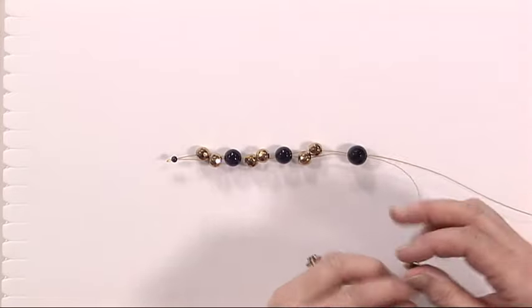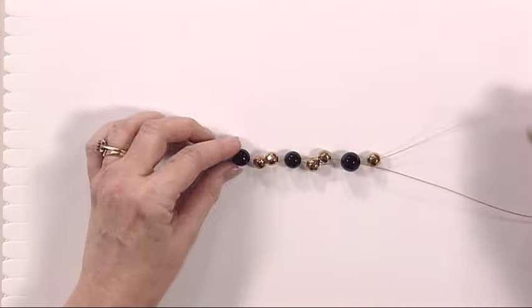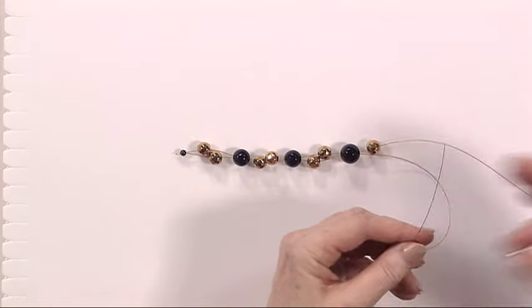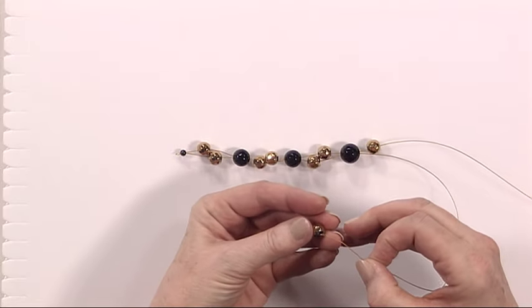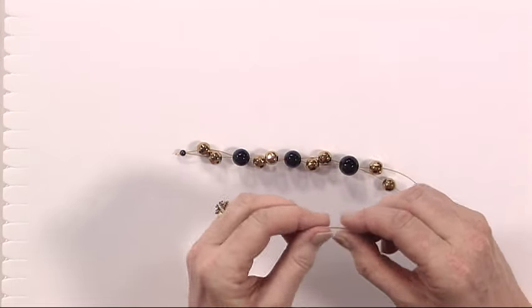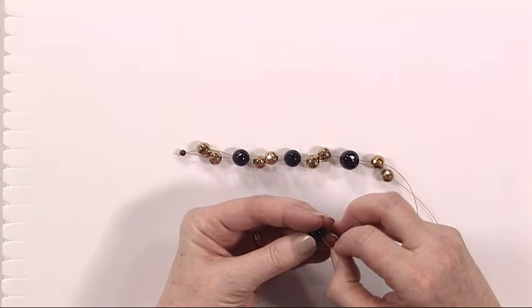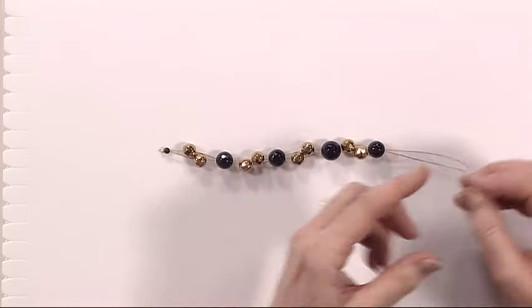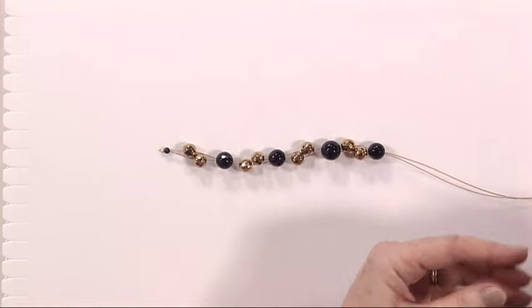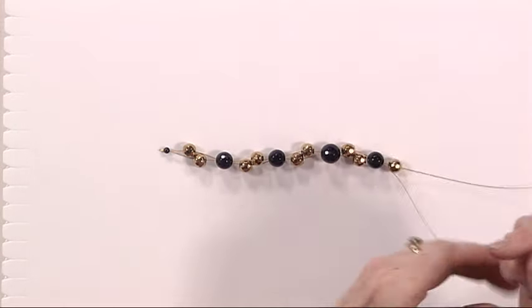I'm going to just continue on with this one. So I put one gold on one side again, and one gold on the other. Hold the two threads together and take one of the lovely black shiny beads and thread through. We'll do that once more and then we've completed our bracelet. So that's two gold on either one.